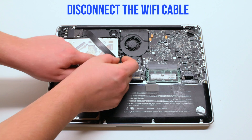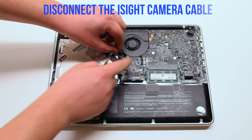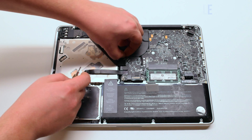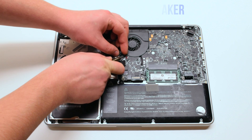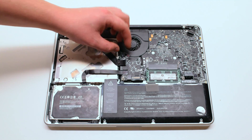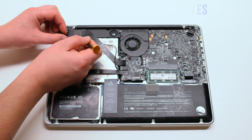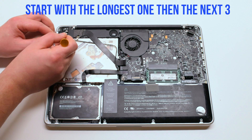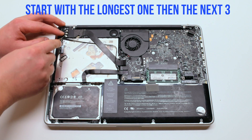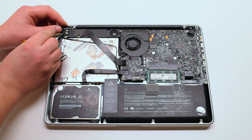Begin by disconnecting the WiFi cable. Now disconnect the iSight cable. Next the speaker. Disconnect the four WiFi antenna cables starting with the longest first. Next the three small ones — you can just pry your screwdriver underneath and pop them out.